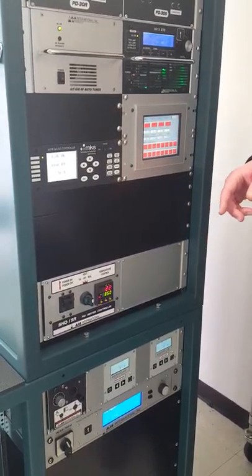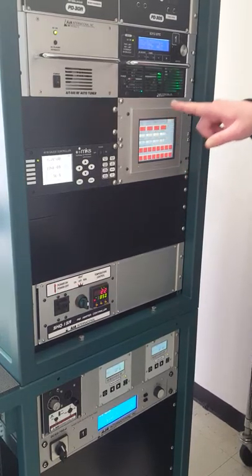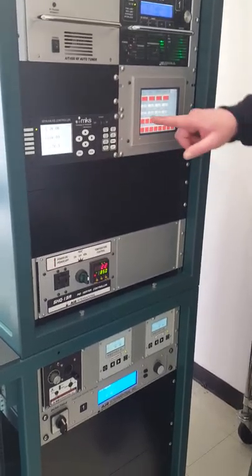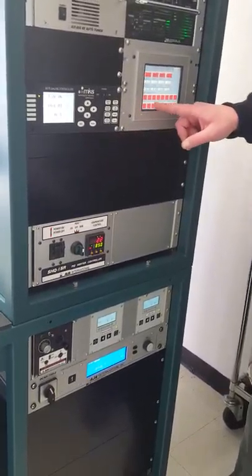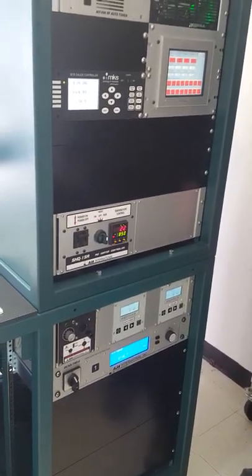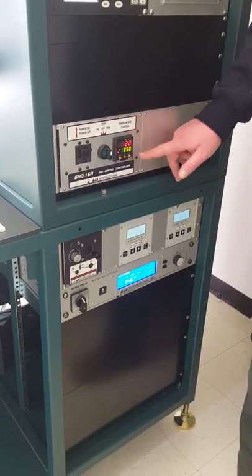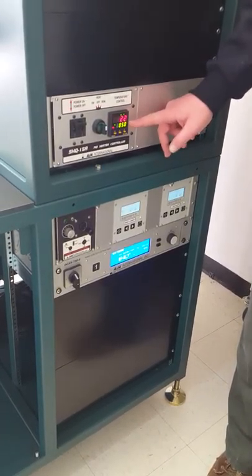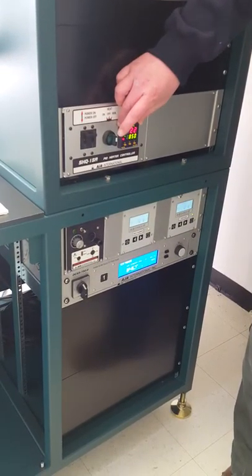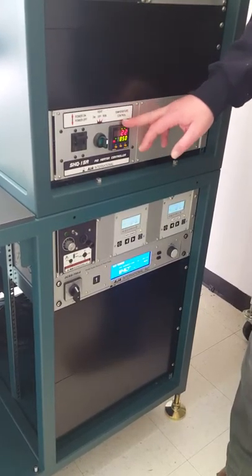The touch screen is used for controlling the pneumatics. We can set our gas flow here and open up the isolation valve. It also controls all the shutters on the sputter guns, and there are extra buttons if you add anything to the system. It also has the heater controller — controlling the lamps, the power supply portion, and the PID control portion for stabilizing the temperature.